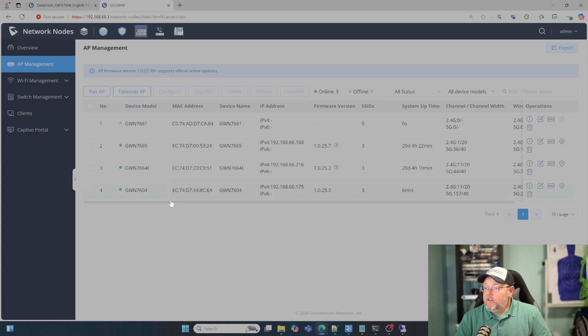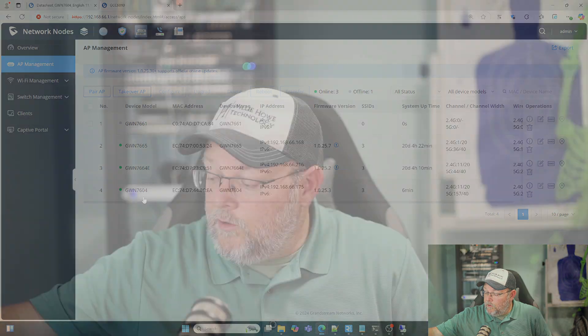I now have the GWN 7604 paired with my GCC. I'm going to turn my Wi-Fi off temporarily and reconnect because it's literally just right here — so it should, in theory, connect to this AP. I've got full bars, so I'm assuming that I am connected. That's Willy's phone right there. We'll go back over to the AP management. I'm going to hop on here and run a speed test. I have, in theory, gigabit down and 50 meg up — we'll see what happens.